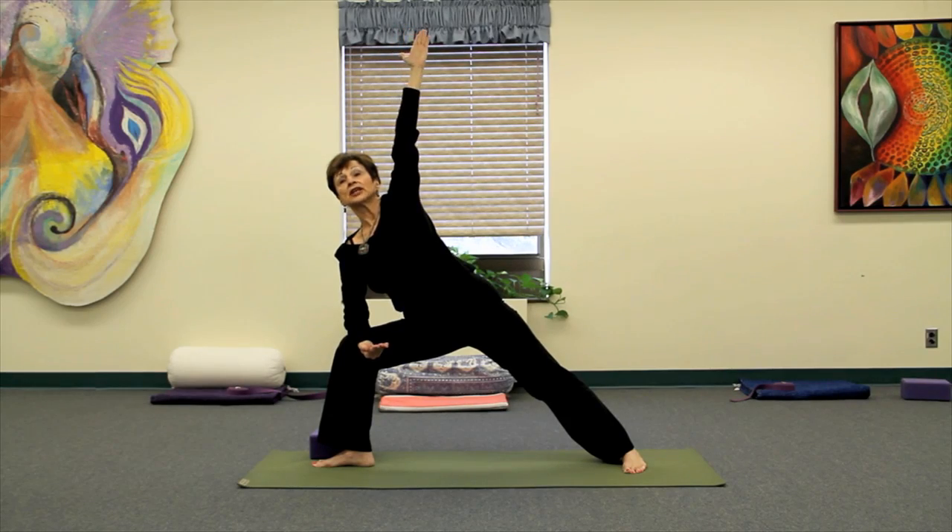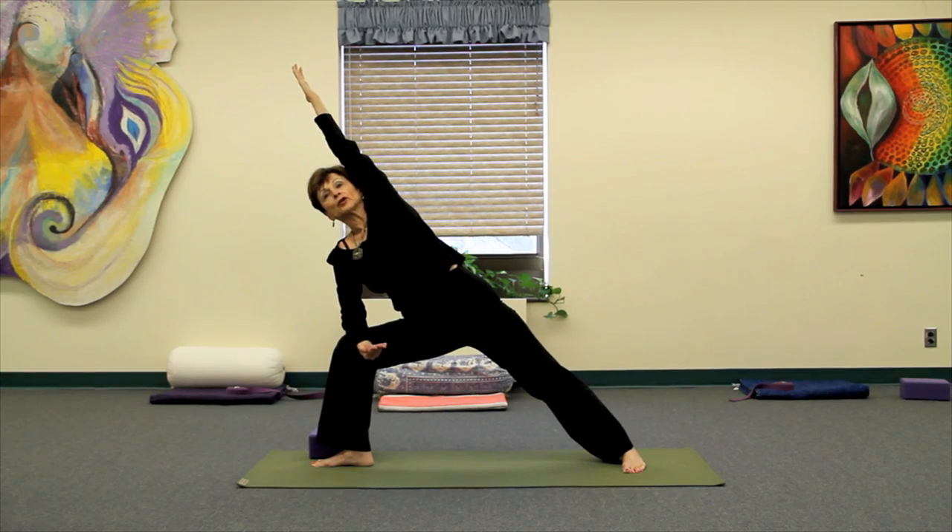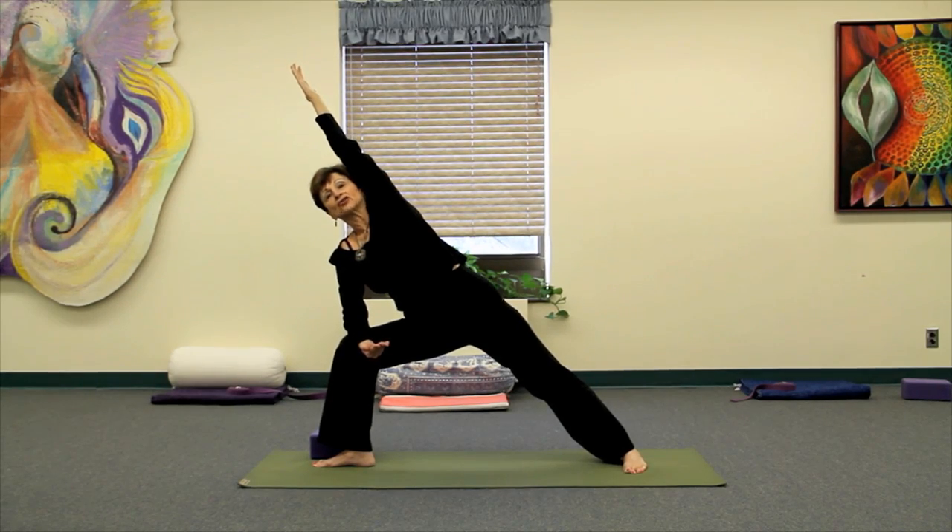Breathing steadily here, inhale and give yourself a long diagonal stretch, feeling that energy going from the left foot all the way up to the left fingertip area.